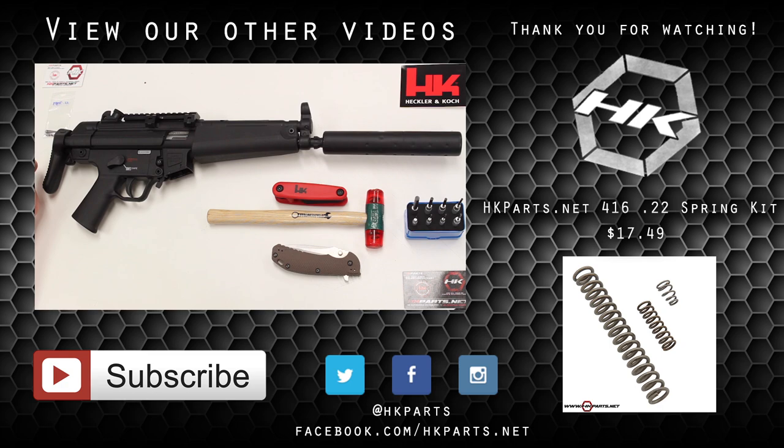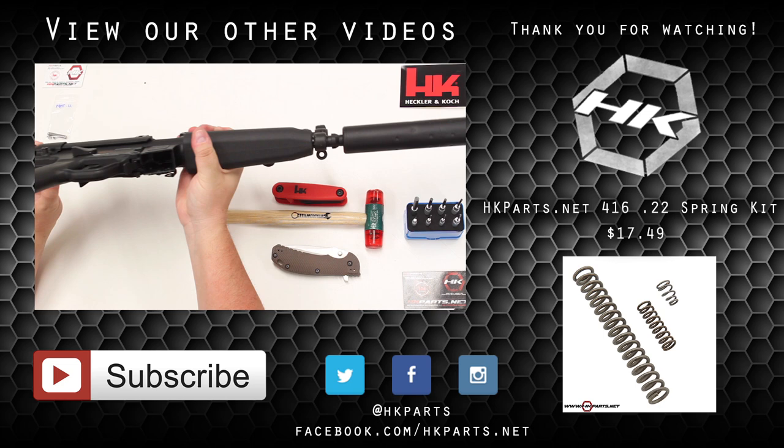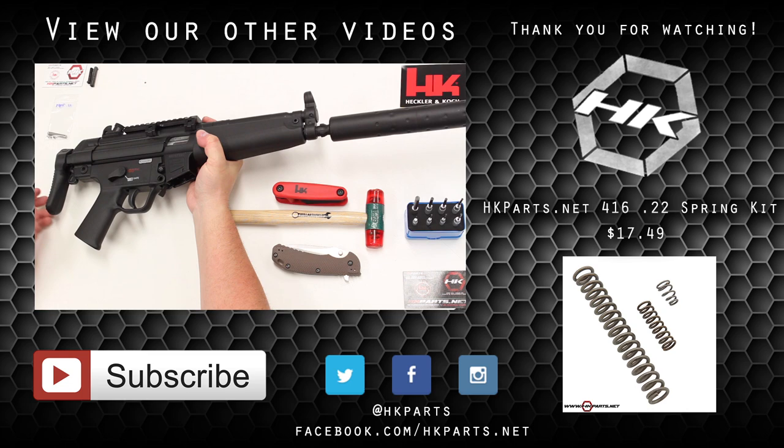Thanks for watching the HK416 Match Trigger Spring Installation Video and Guide. Remember that this drop-in spring kit is going to help you with a lighter, refined trigger without sacrificing the reliability of your rifle. The cost of this kit is only $17.49 and you can find it at the link below. Thank you for your support. We hope to bring more HK related items to you in the future. You can also find us on Twitter, Facebook, Instagram, and of course our website at hkparts.net. Thank you and happy shooting.